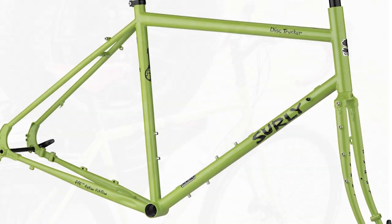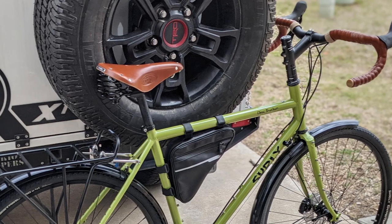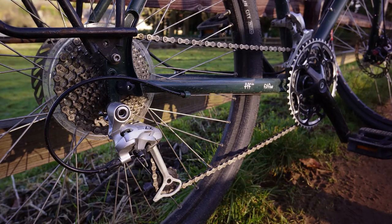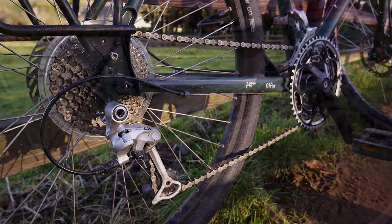The clearance between the tire and fork crown is rather tight — about 12mm. There was one instance in which the clearance was clogged up with mud, probably caused by tough riding conditions.